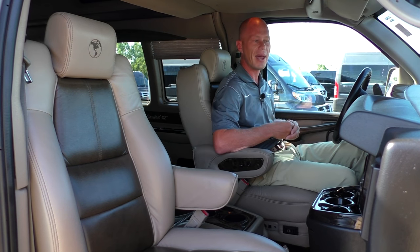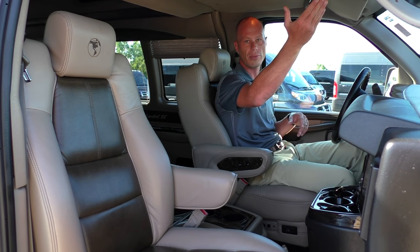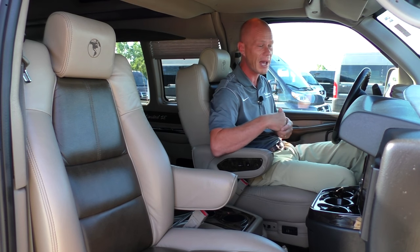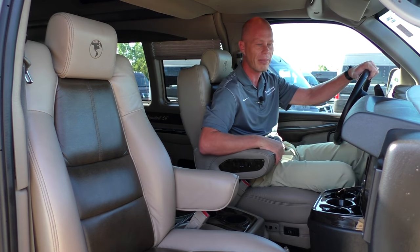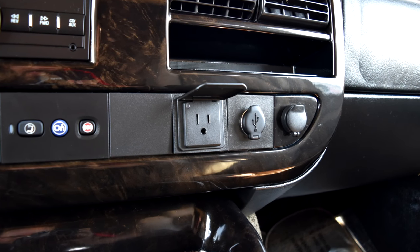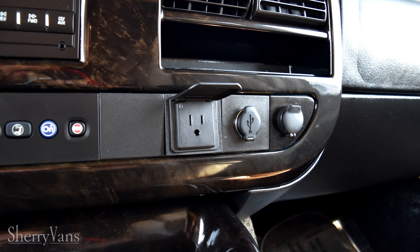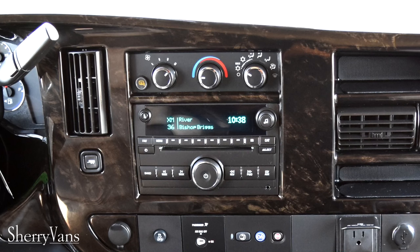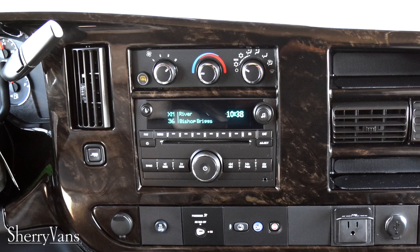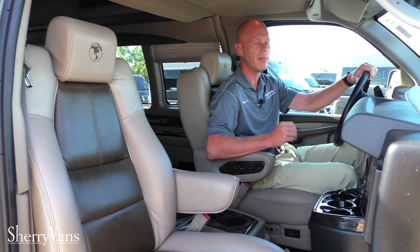The van has front and rear air, and you have the option to control the rear air from the front — handy on a hot day when nobody's in the back. As far as charging goes up front, there are two DC ports, a 110 plug-in like the back of the van, and a USB port. The radio features AM-FM with a CD slot and the ability to connect an iPod or cell phone through the 3.5-millimeter jack.